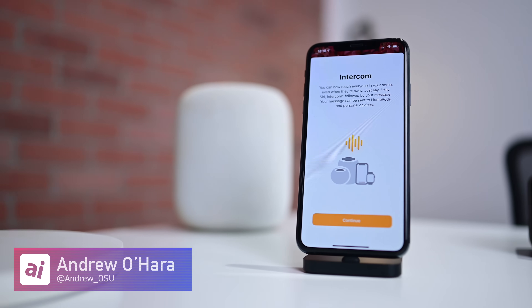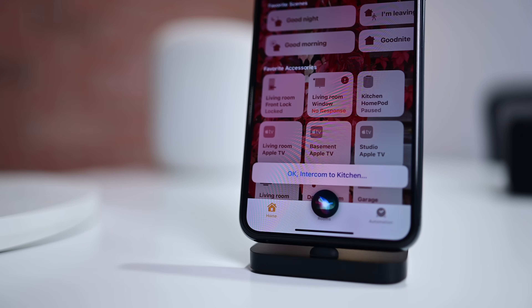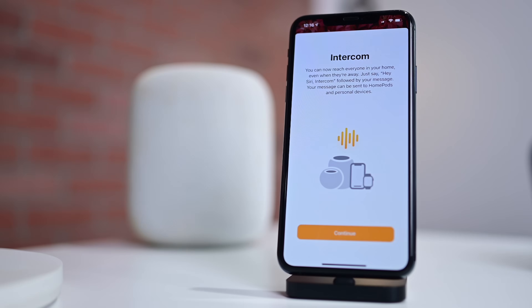Welcome everyone, it is Andrew here from Apple Insider, and this is how to set up and use Intercom, an amazing new feature that works across your iPhone, your Apple Watch, CarPlay, HomePod, and of course the new HomePod Mini. So let's go ahead and dive right in.